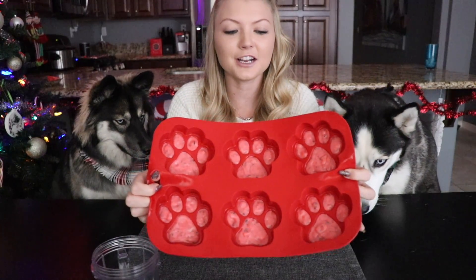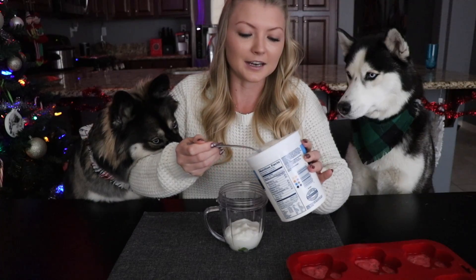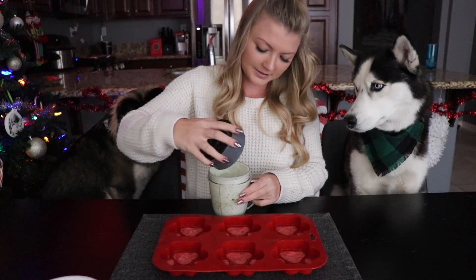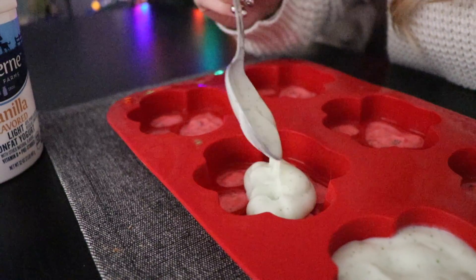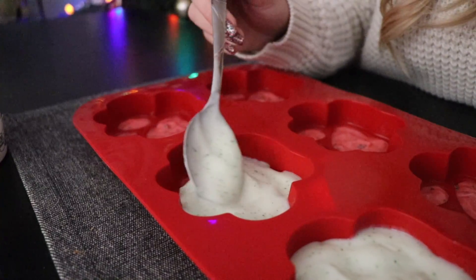We just pulled the paw prints out of the freezer. As you can see the pink part has hardened just enough so it's not going to mix in with the white once we put that on top. For the white portion we are going to add about five mint leaves into the blender cup and a cup to a cup and a half of yogurt to fill up all of these paw prints. Once we get this blended up — mmm, looks delicious — we are going to add it into the trays. The great thing about these treats is the mint inside; as well as getting a treat, it's also going to freshen their breath with the mint flavor.